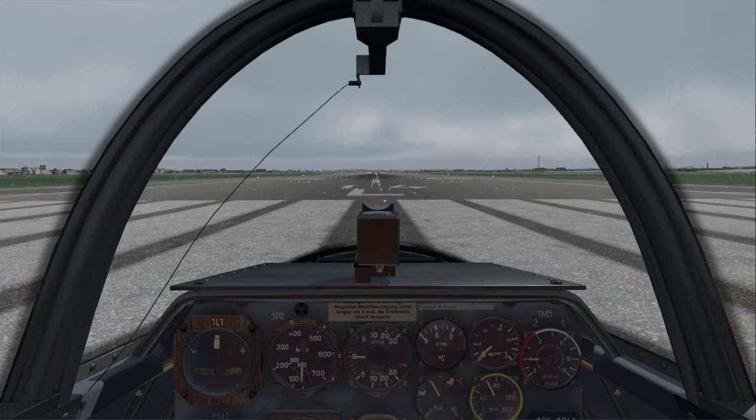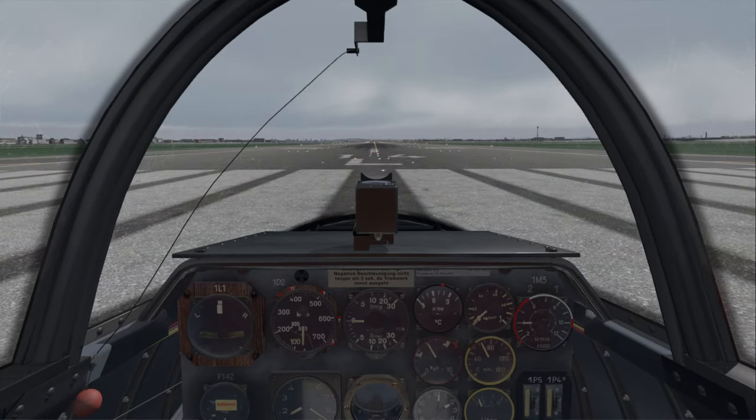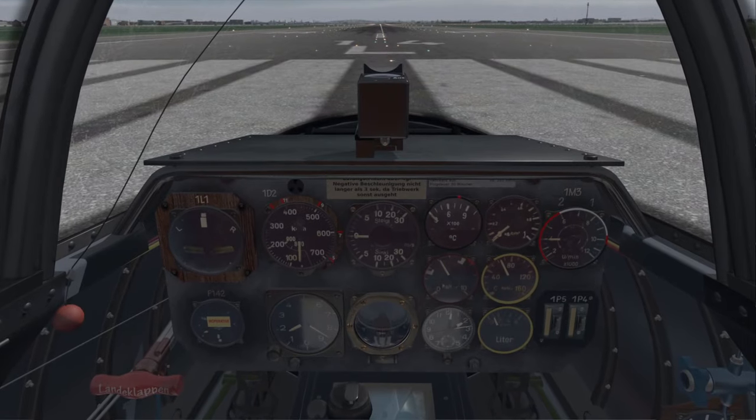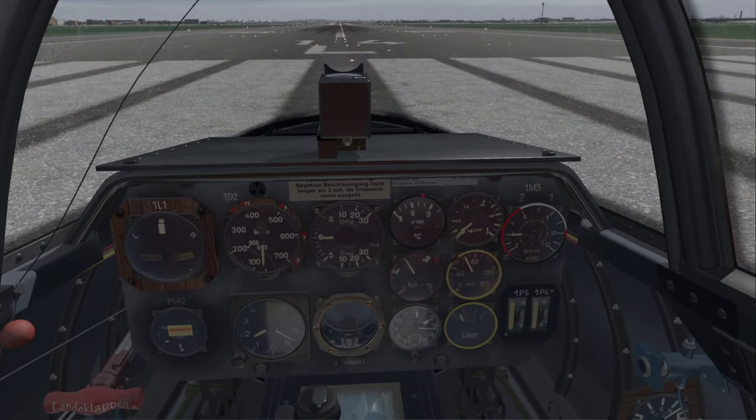Hello everyone and welcome back to X-Plane 11 where I'm going to try out the V-Skylabs HE-162. This is a payware plane and it got me interested because it had the words 'test pilot' next to the name. I fancy myself sort of a test pilot, and it gave me a hint that they were trying to be very accurate. The description says they incorporated wide-scale research and insights from flying reports and testimonials, and they focus on how it was supposed to actually work. They have a flight manual that I did not read.